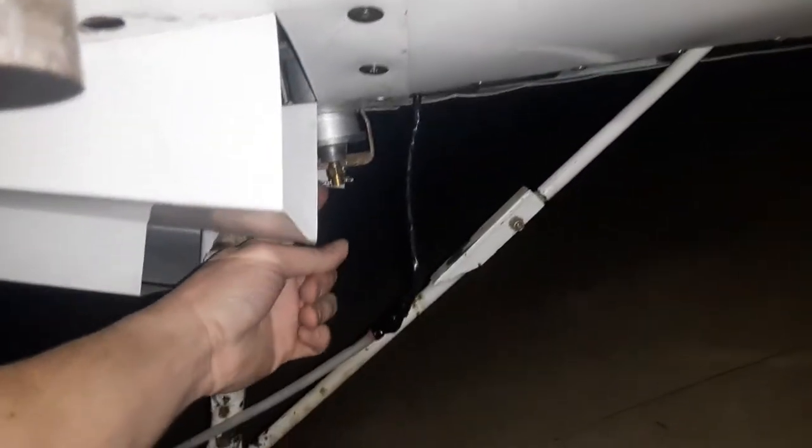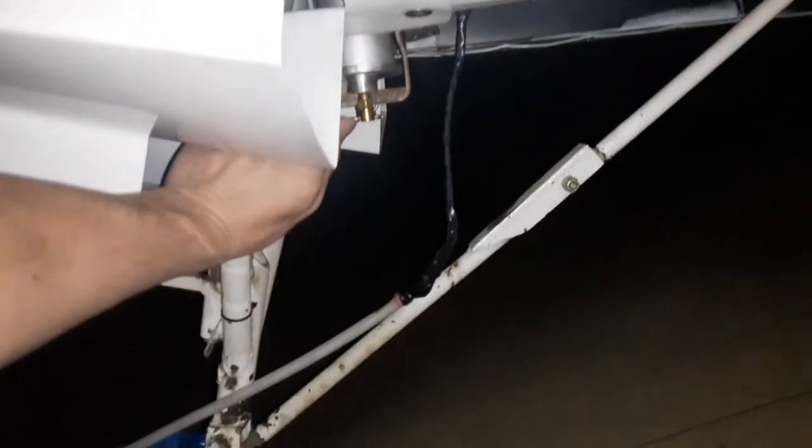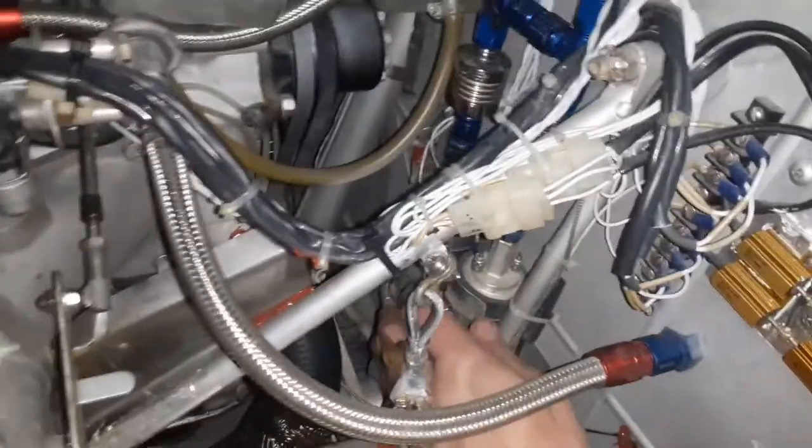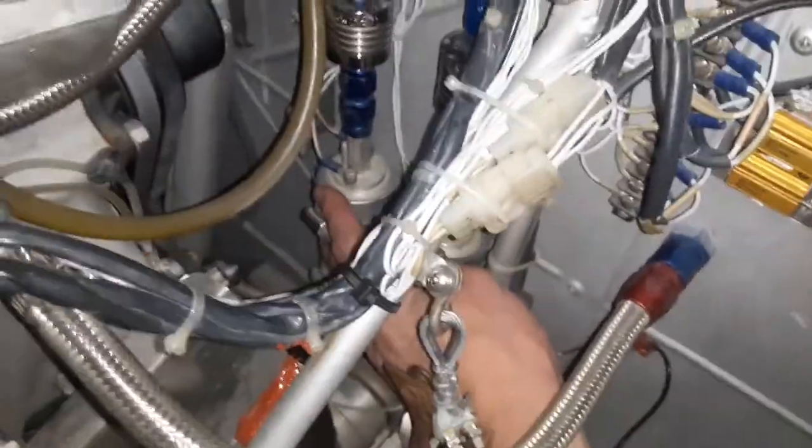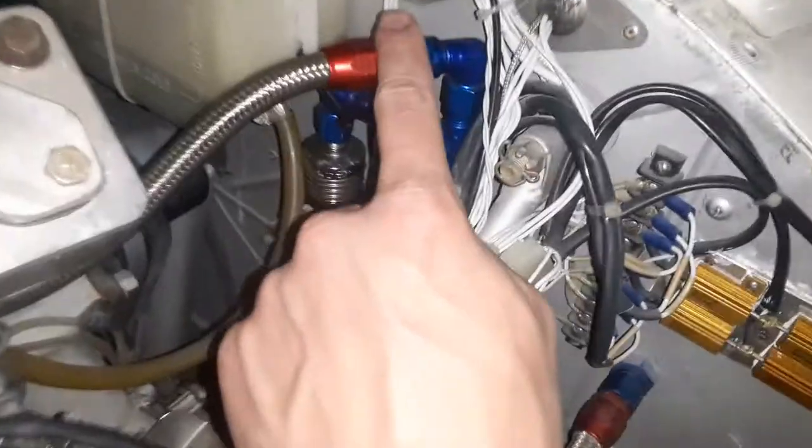The fuel leaves the fuel tank, goes through a spin-on filter at the tank — that's 28 micron — and goes through the gascolator. That's a fancy aircraft term; it's basically a reusable fuel filter screen and you can drain the water and contaminants out of it. From the gascolator it tees off and goes to the two separate high-pressure pumps and filters, then tees back into one main line.